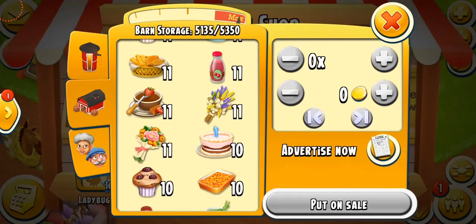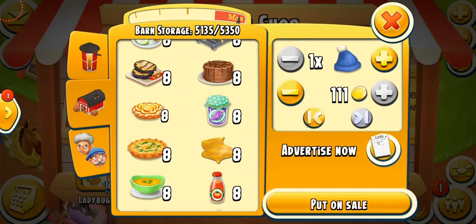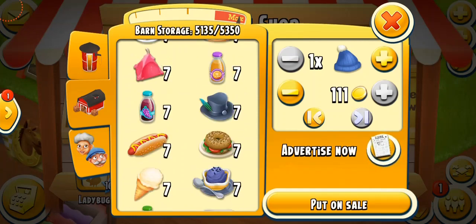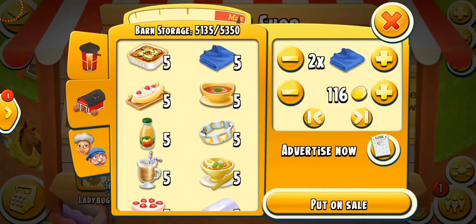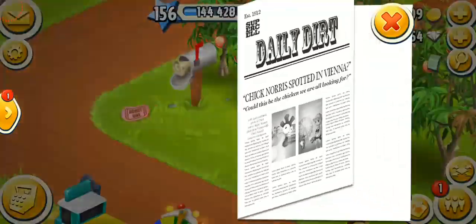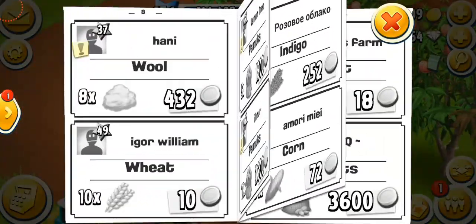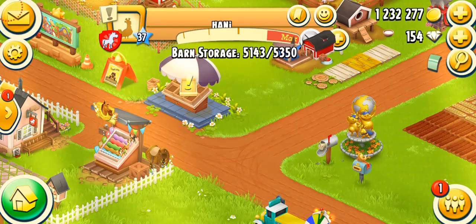Let's see what products I have in my barn. The blue woolly hat goes for 111 coins each, or over 1,000 coins for ten. It gives you coins but it's not that profitable — still a good option for low-level players. The red scarf is 288 coins each, or over 2,000 coins for ten. The blue sweater is 208 coins each, or 2,000 coins for ten. Wool is also very common and can be found in the paper.